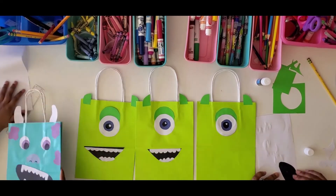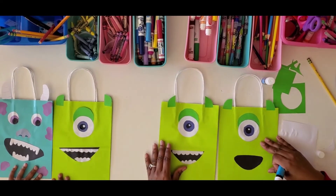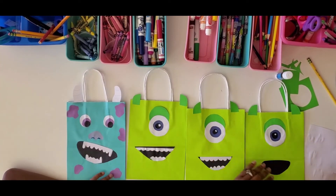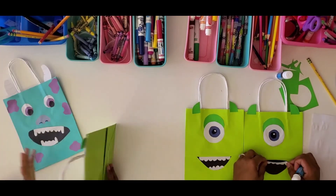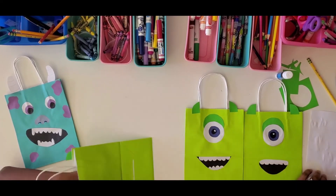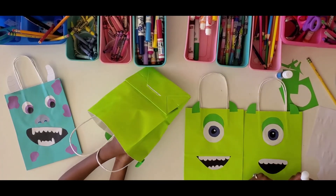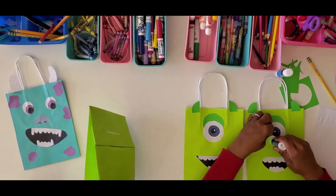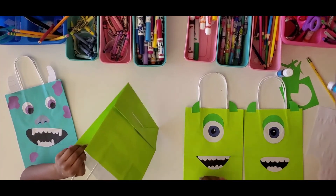There we go — paste, paste, paste! There's our Sully and our Mike, the duo from Monsters Inc.! Can't have one without the other. This will be a very awesome bag for a Monsters Inc. inspired birthday party, a Valentine's craft, or as a gift bag for a friend's birthday. Lots of ideas for how you can use these crafts differently!